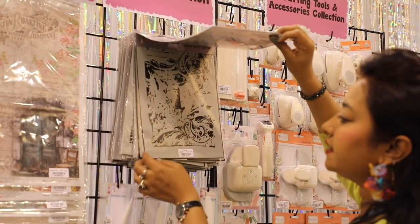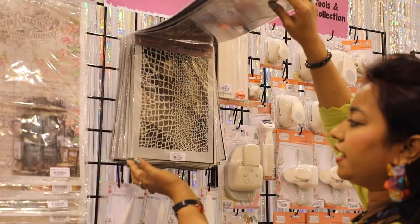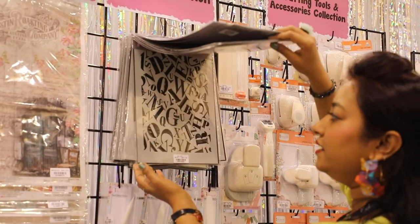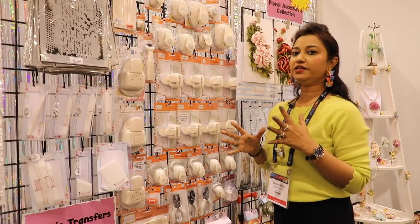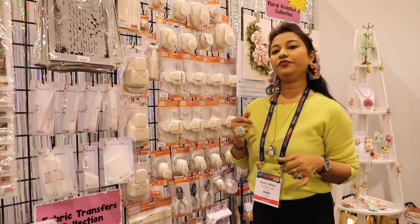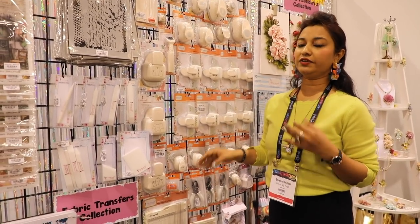Here comes our selection of stencils. We have a wide range, and while I can't show you all the designs, you should know they come in A4 size. The price point is really great — they come for 8.99, which is a huge saving. Continuing our goal of having everything under one roof, we have scoreboards, trimmers, cutters, guillotines, and punches.